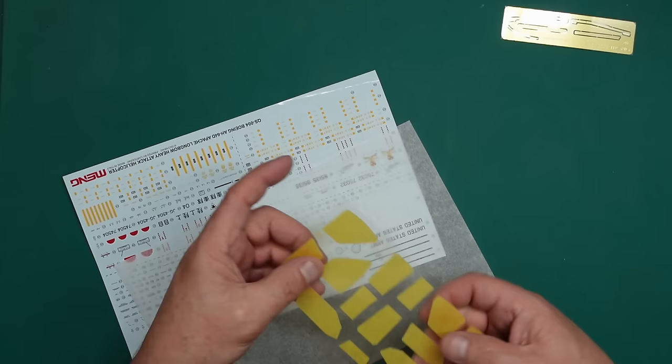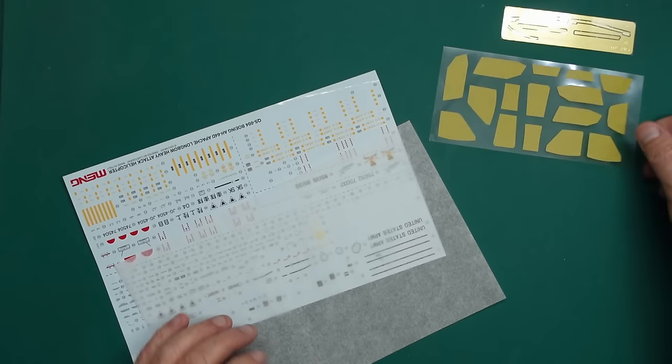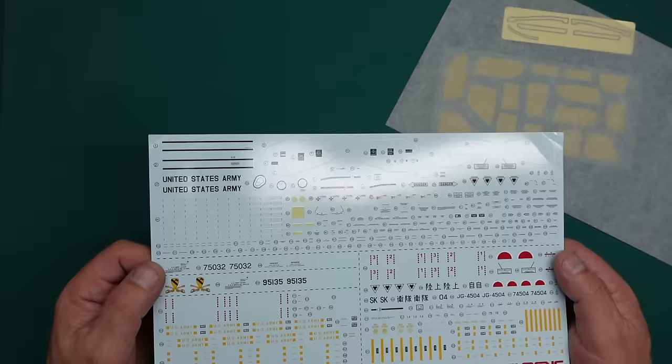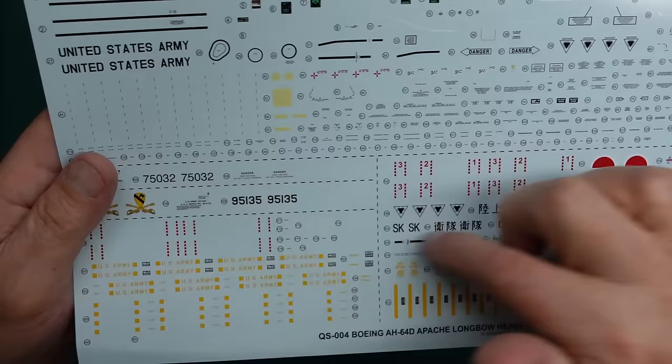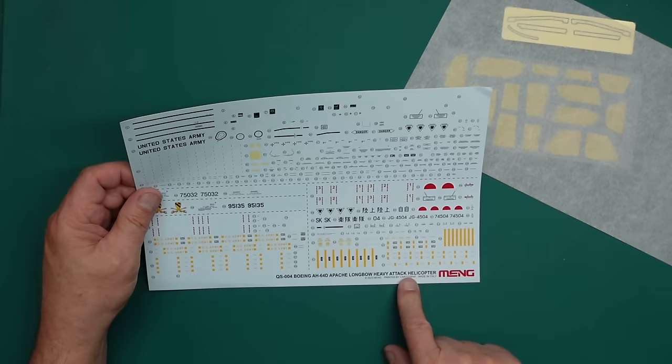The masks are beautifully done on a sheet of plastic — you don't even have to peel the excess off, you can just use them as they are. Very nicely done. Then here we have our decal sheet. You can see in the middle there are dents and dings from where the sprues were put on top — which is annoying. But printed by Cartograph, made in Italy — if only Takom had done the same, they would have ended up with a beautiful kit.